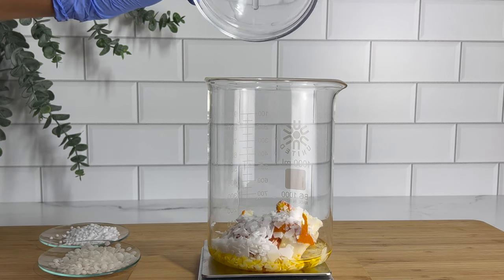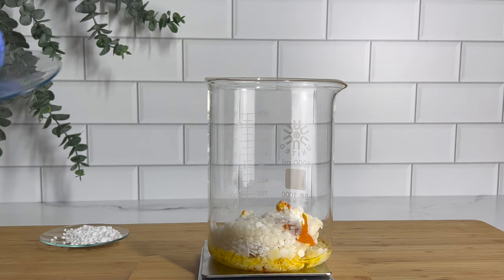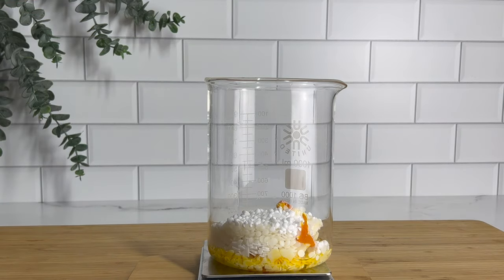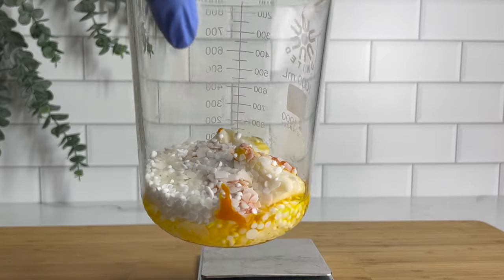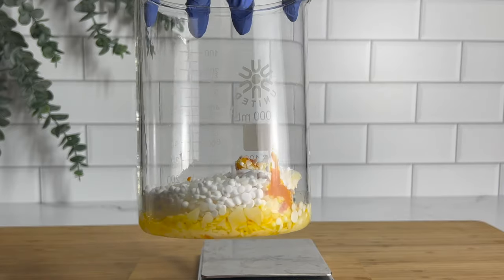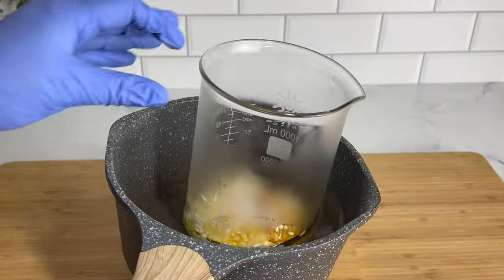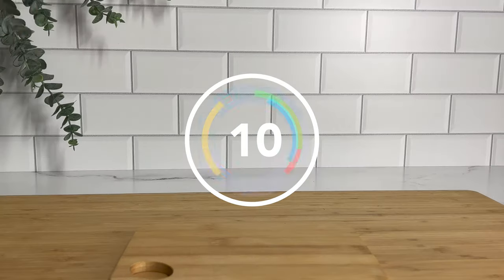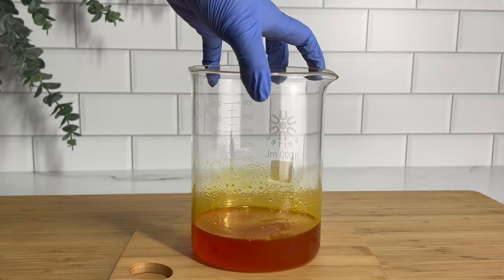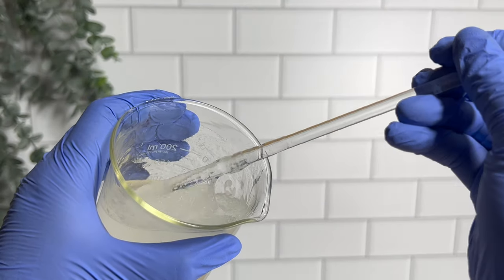That's it for our oil phase, which makes up about 40% of our entire formula — which is pretty large. Most of the time I use about 25% or less for the fatty phase in an emulsion, so I'm really excited to see how this comes out. I'm going to place my oil phase into a water bath on the stove for about 10 minutes. It didn't take long to melt at all. BTMS-50 is a lot harder to melt down, but these emulsifiers melted quickly. This is what it's looking like once my oil phase has melted — it has a really beautiful color.